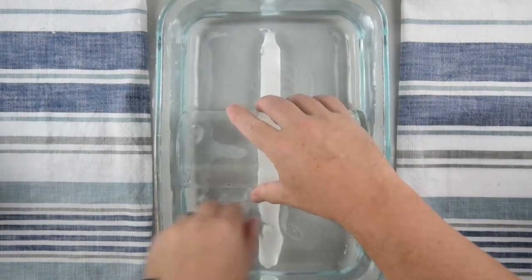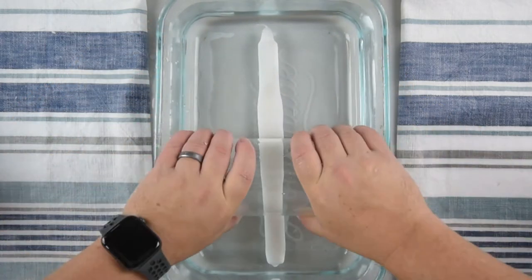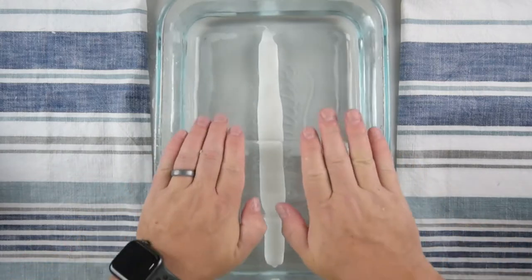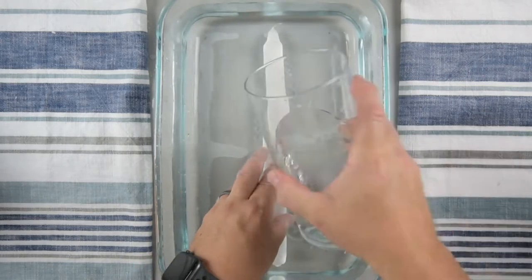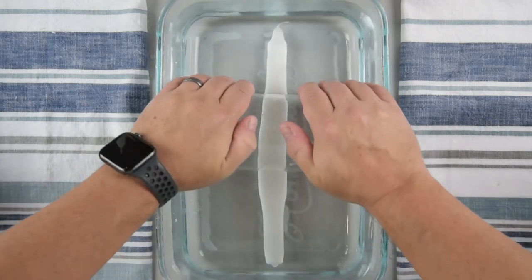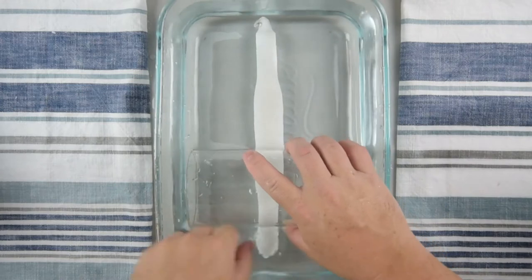One thing to note: do not use Dollar Tree candles for this. We tried — they don't work. I don't know what they're made of; maybe it's a higher melting point wax, but they just break and snap. We want this project done with candles that melt a little easier in warm water, not hot or boiling. We love Dollar Tree for everything else, but their candles just didn't work.